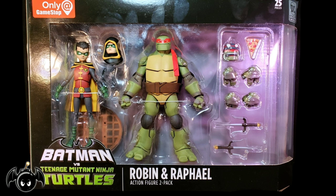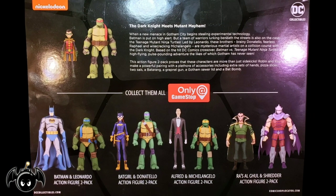Now taking a look at the front, we can see that both figures are showcased in a large window box packaging. Turning the box around, we can see multiple images of all the other figures from this line. So with the box out of the way, let's crack these figures open and see what we have inside.